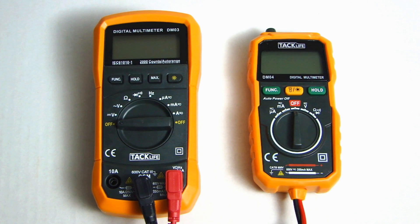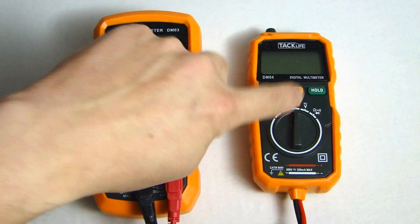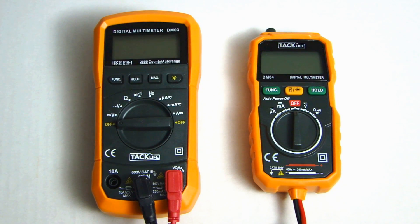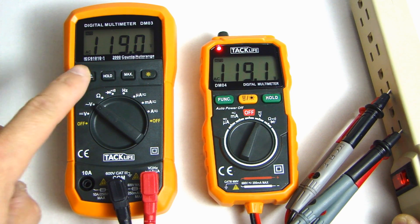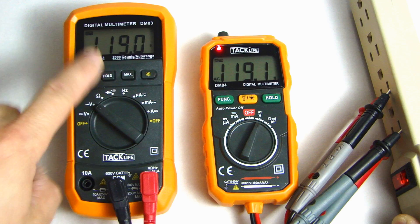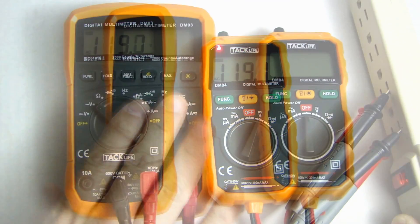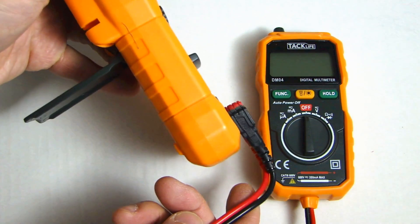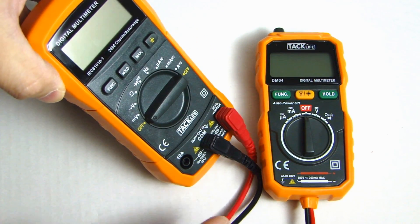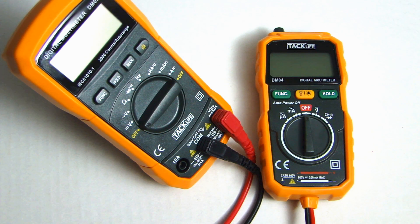Both of these multimeters are auto-ranging, which means if you look at the voltage measurement here or here, you don't need to specify what voltage range you're measuring — it will automatically move the decimal point to show you the value. Here I've connected both multimeters to my power strip and they're measuring the AC voltage coming out. As you can see, both are showing 119 volts AC. On the DM03, you also have a stand that you can flip out to help you see the reading while doing measurements.